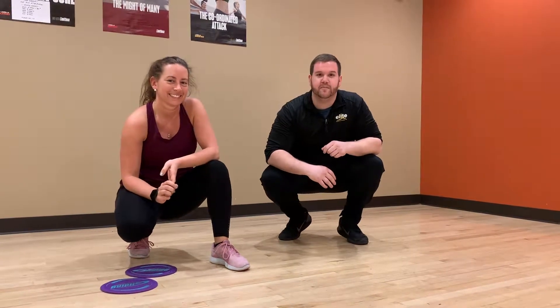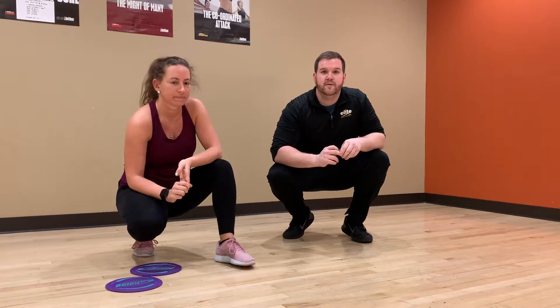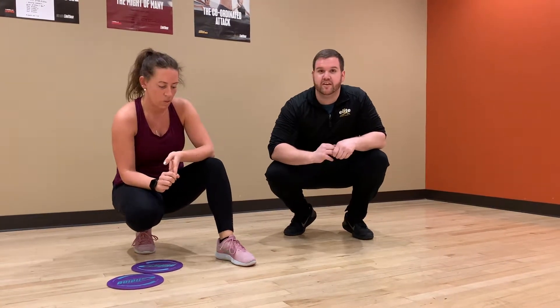Hey everyone, Eric and Taylor here from Elite Sports Club in Brookfield, and we're here to show you your exercise of the week, which is mountain climbers with the gliders.